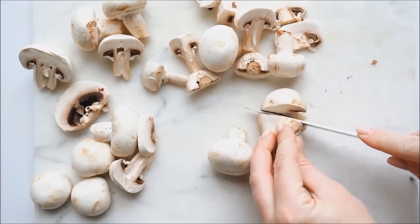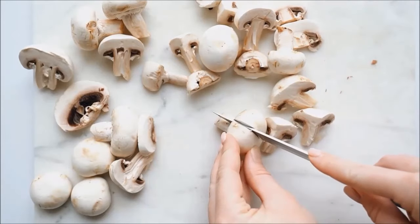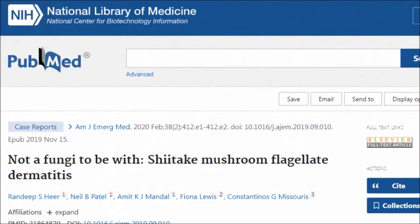The only other mushroom I'd be worried about making sure you're cooking really well is shiitake — not because of agaritine, but because you can get this flagellate dermatitis, this whip-like rash, up to 10 days after you eat undercooked shiitake, so you don't make the connection.